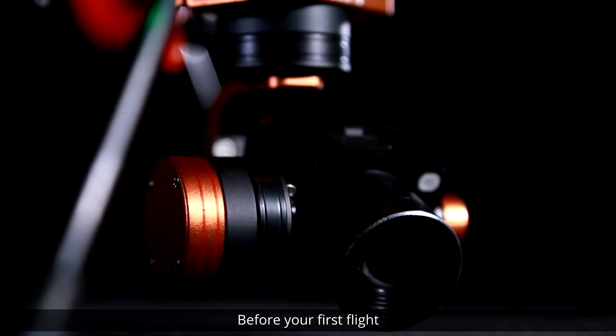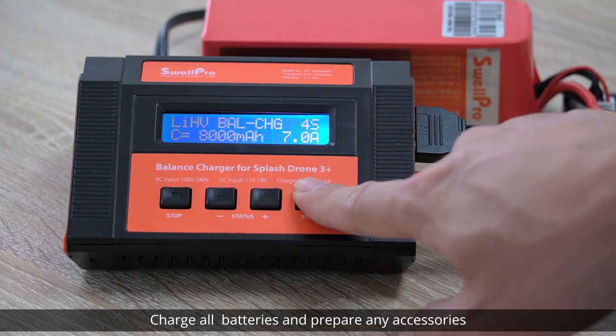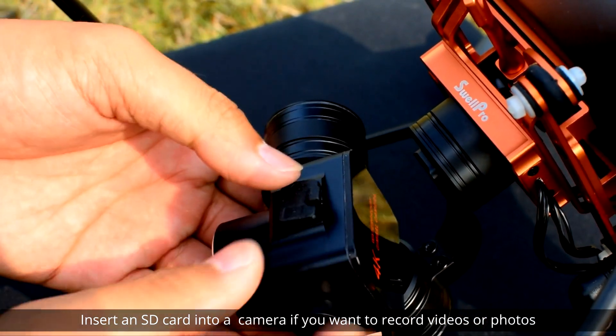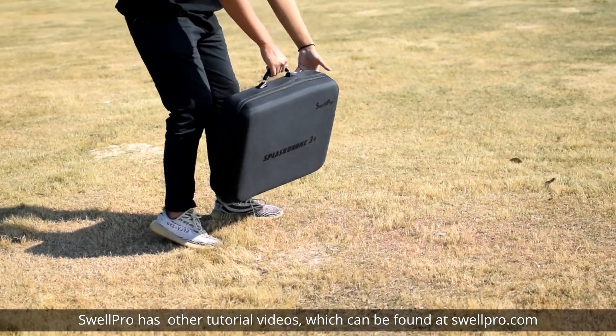Before your first flight, it's important to familiarize yourself with local laws and regulations. Read the user manual, charge all batteries, and prepare any accessories. Insert an SD card into the camera if you want to record videos or photos. SwellPro has other tutorial videos that can be found at SwellPro.com.